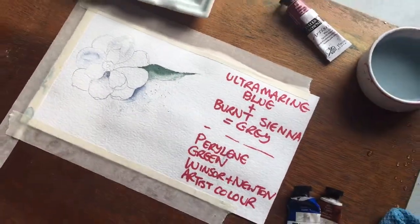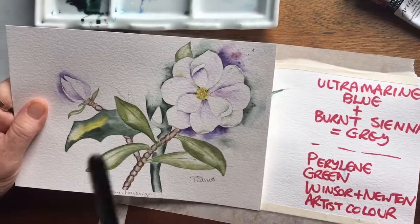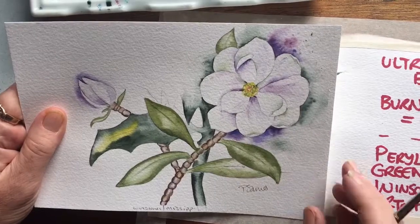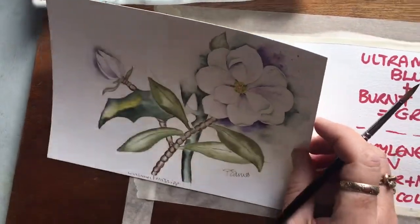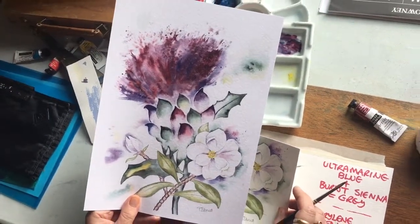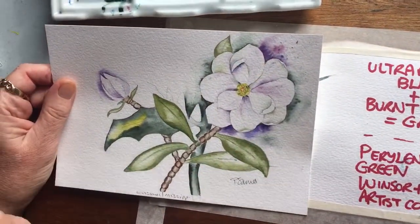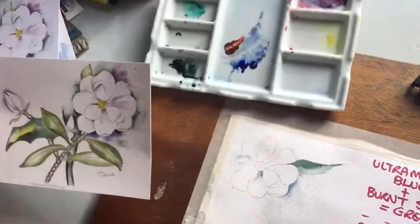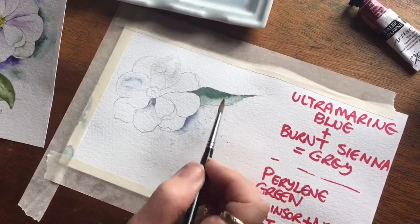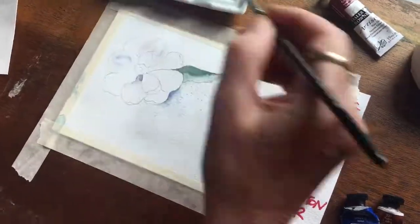I'll show you one that I've done previously, because it might make more sense. This is exactly the same flower. The reason I haven't used ultramarine blue and burnt sienna is I've used purple and green, and that's because it was from this picture here — the thistle and the magnolia. So it makes sense to use the colours that you've already got on your palette. In this case it's purple and green; in another case it might be blues. You've also got the green of the leaf, and I'll just do a little bit of that on this before we go.